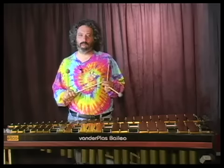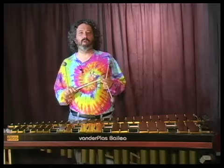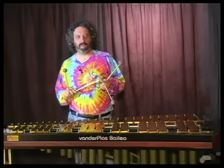What's really cool is Mike knows that I like tie-dyed t-shirts, which is why I'm wearing one. And he went out and found tie-dyed yarn to wrap the sticks in. I thought that was really great of him and that's another reason why I love these mallets.